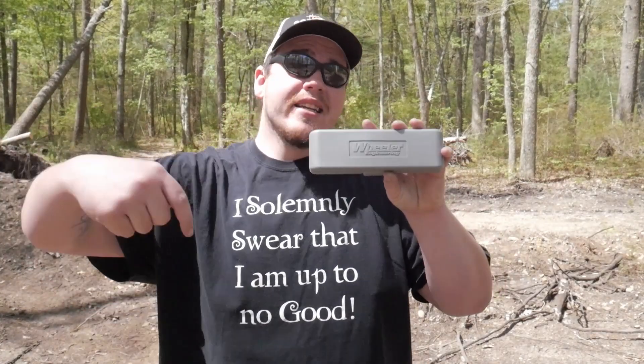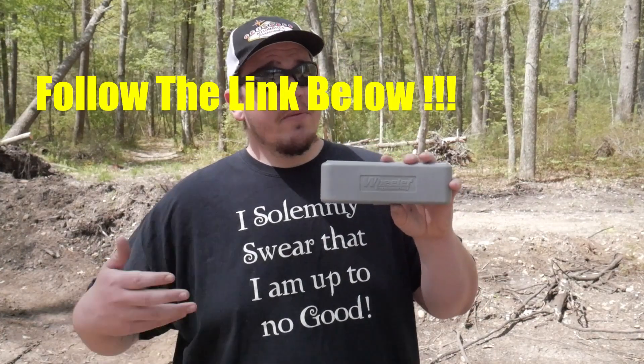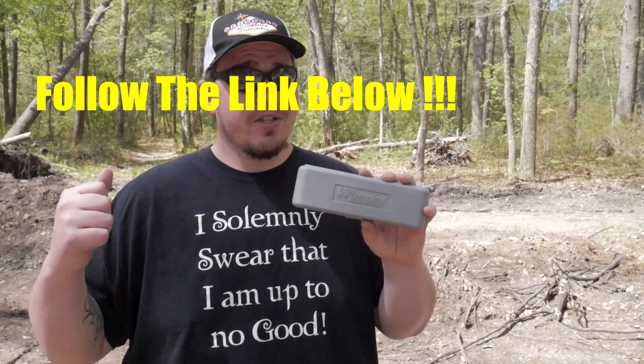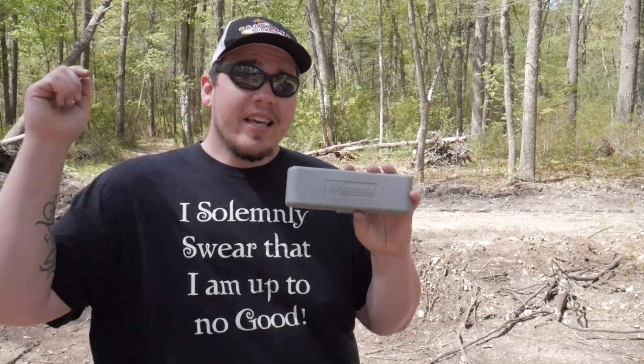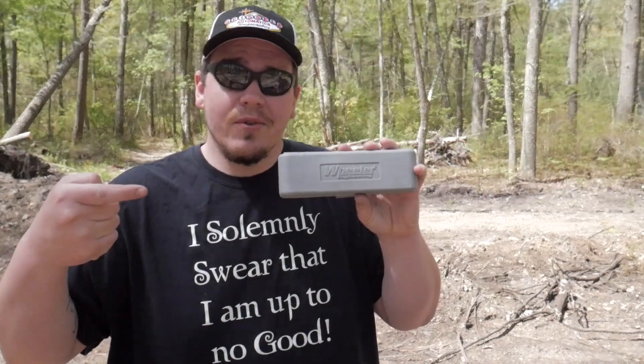Let's get down to the tabletop and go over this amazing tool set. I'm going to have a link in the description if you guys want to pick one of these up. It is an affiliate link and part of it will help the channel, which we do appreciate. Thank you again for tuning in — let's check out this super sweet tool set.